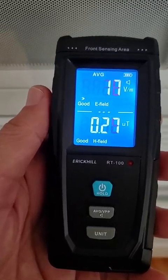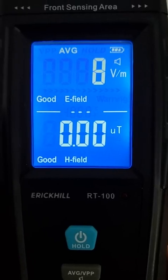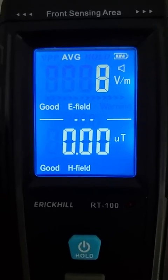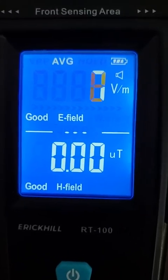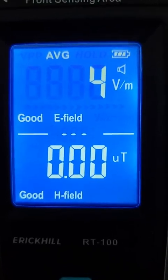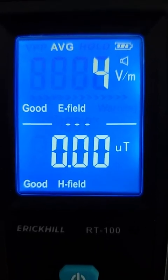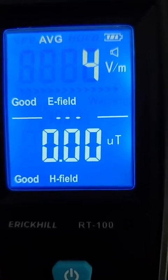There's a little bit of a problem. Let's look at some of the terms here. There's E field and H field. The E field is the electric field, H field is the magnetic field. The level that's considered problematic is 40 volts per meter on the electric field and 0.4 micro teslas on the magnetic field, the H field.